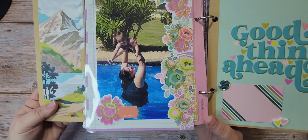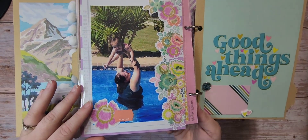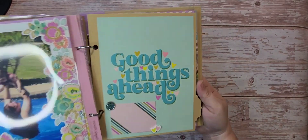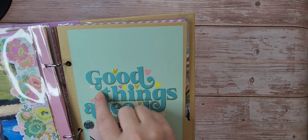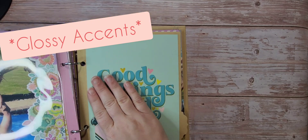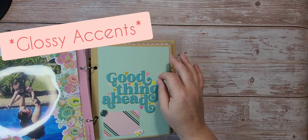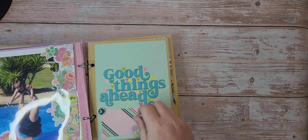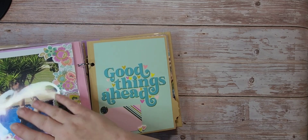Here we are at my parents' — this was her first time swimming. What Andrea had us do — I don't know if you can see the shininess — we used a clear gloss on the heart to make it shiny. Then I just stuck a little journaling card on here to do some journaling about her first time swimming.